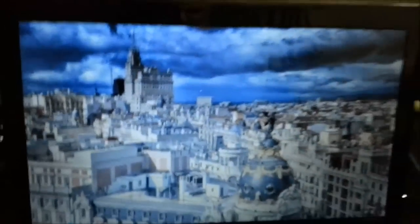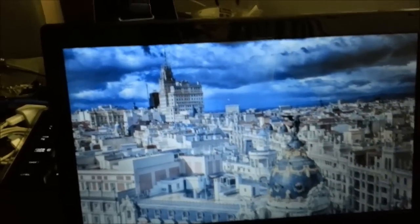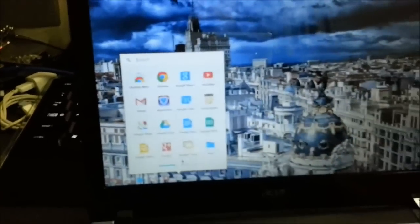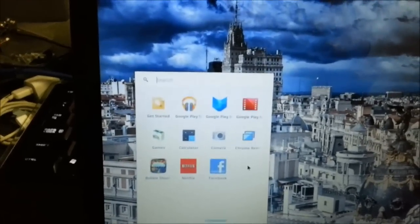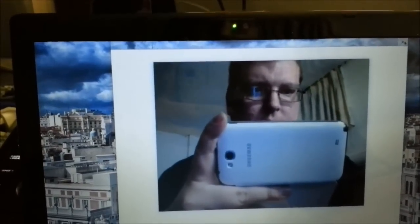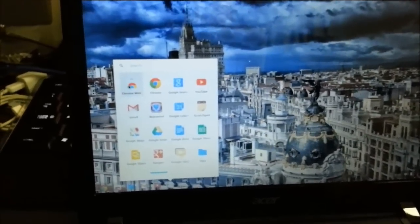One thing I do wish is they would come up with either a way to put things on the desktop or widgets, like the Android OS — you can put widgets for the weather or basically anything. I would like to have some icons on the desktop, but everything is down here at the bottom. There's the little 'all apps' — if you've used any Android OS before, you've seen the little Rubik's Cube type deal.